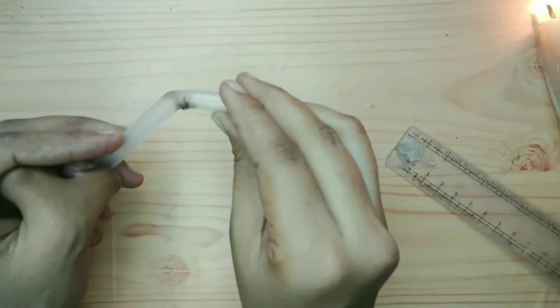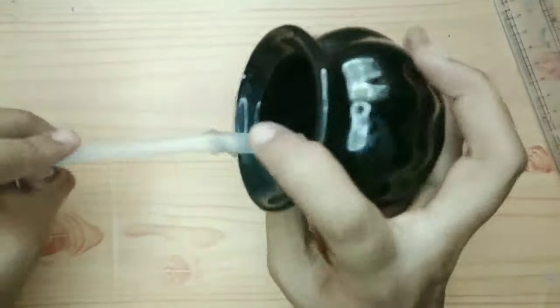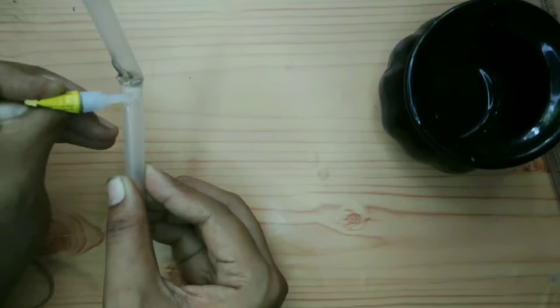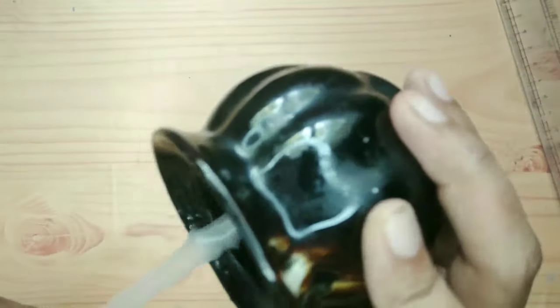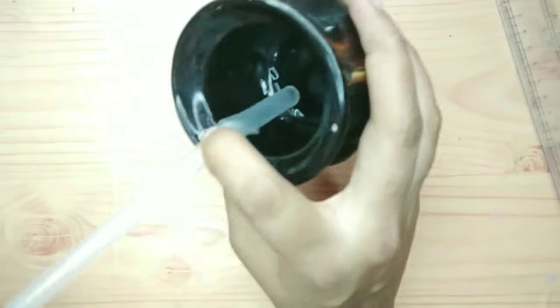Let's put a light on it. Now, let's put a bowl in the bowl. The bowl is very heavy, so let's put a heavy light on it.